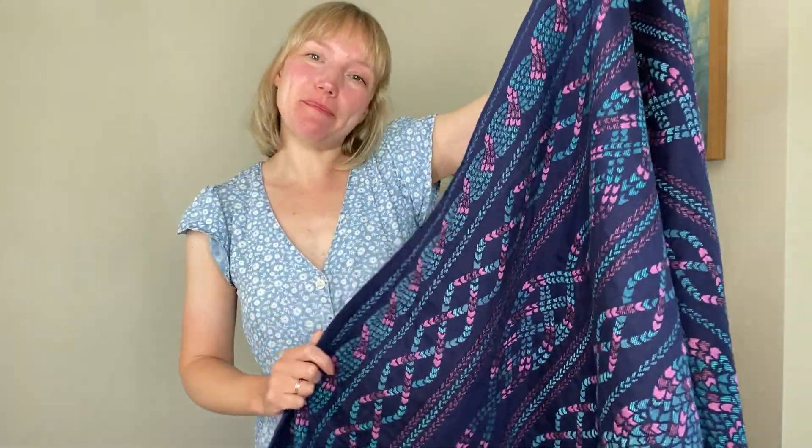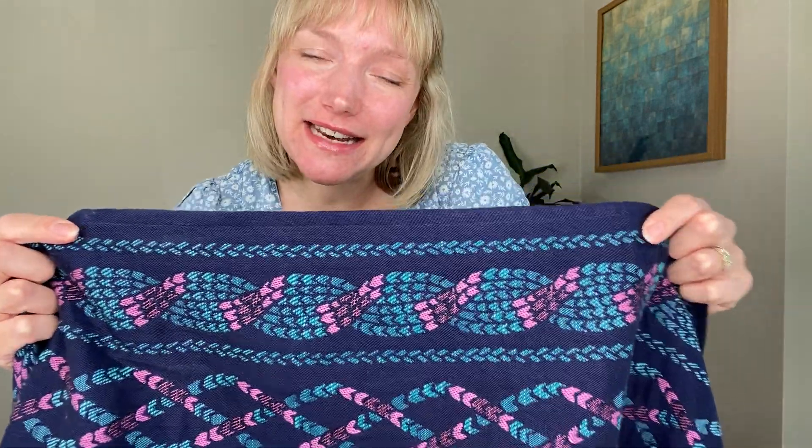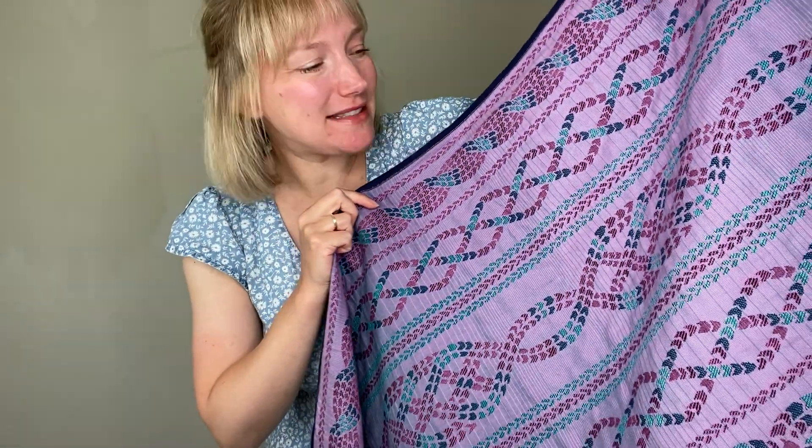What's special about the pocket weave warp is that it's actually two layers of cloth, and then they're brought together with two wefts as well. We've got a navy warp that you can see on the face of the fabric here, and then a pink warp which we have on the back of this Aran pattern.